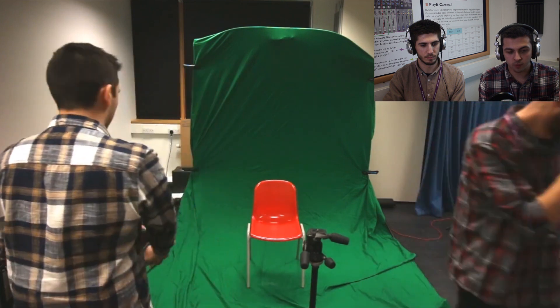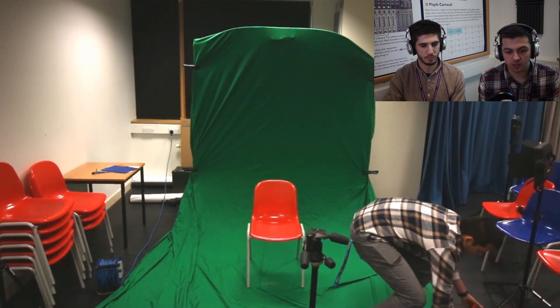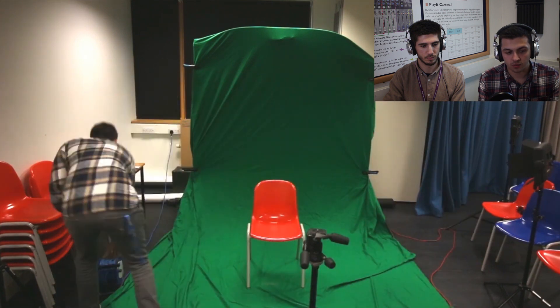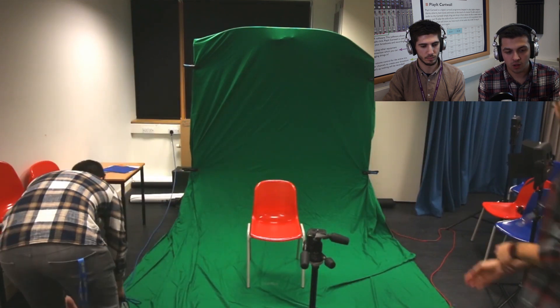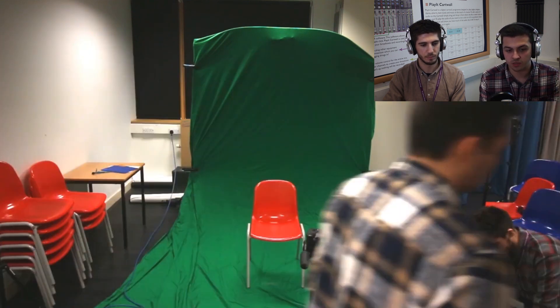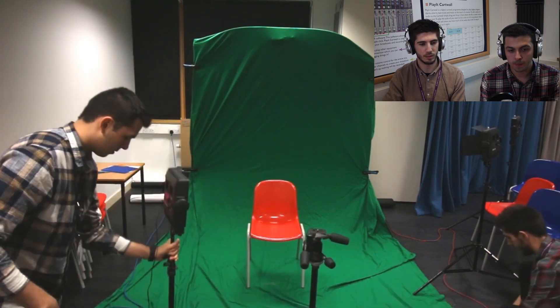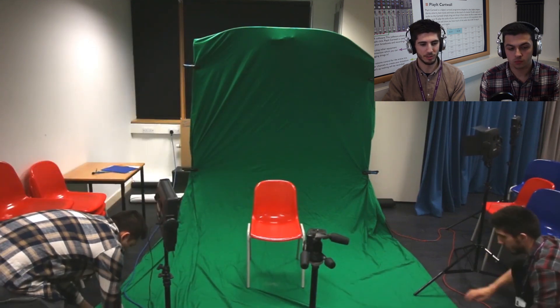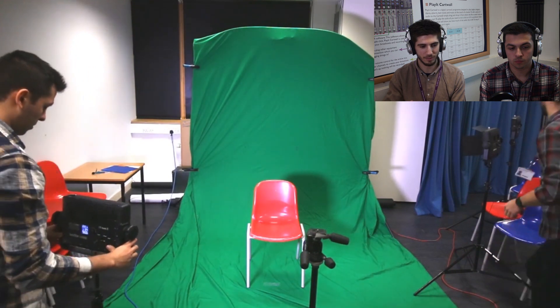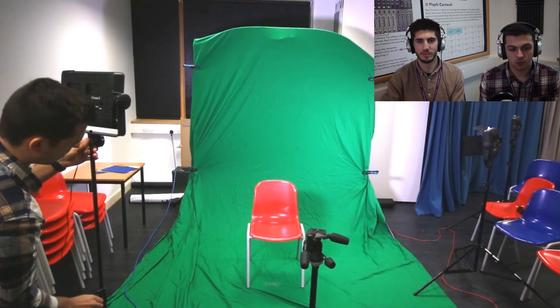We chuck the chair in and now start thinking about the location and setting up the lights — bringing out the power sources over to the lights. We still have the house lights on at this point, which is absolutely fine. You need to be able to see what you're doing when you're setting stuff up. Do it in stages: if you've already got your lights set up you'll be tripping over them. Do it a stage at a time.